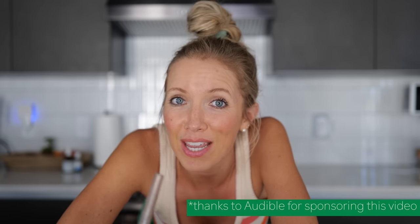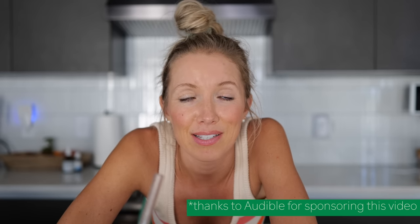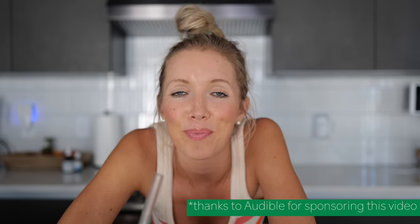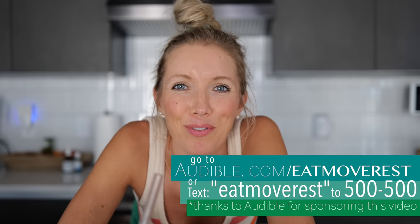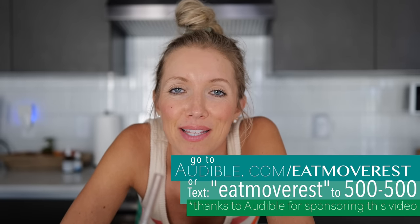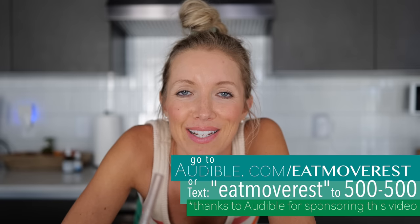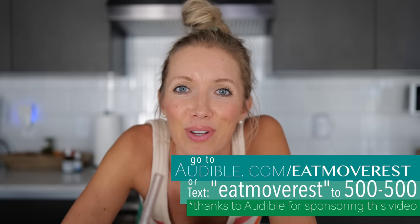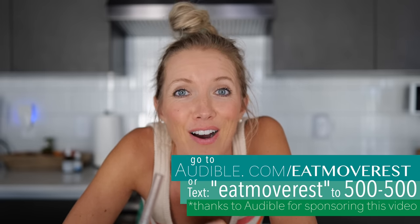If you guys are interested in checking out Audible, they are today's video sponsor — a big thank you to them. New members can try Audible free for the first 30 days. Head to audible.com/eatmoverest or text eatmoverest to 500-500 to redeem this amazing offer.